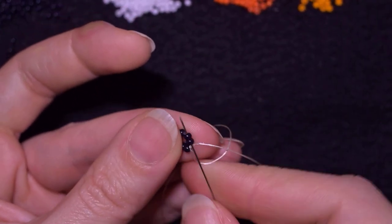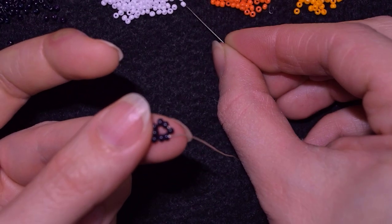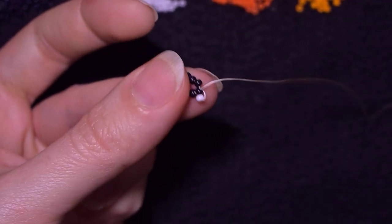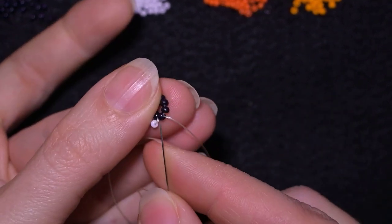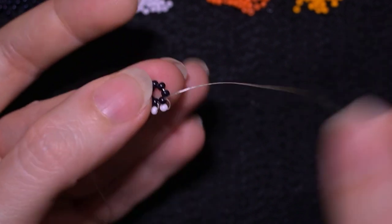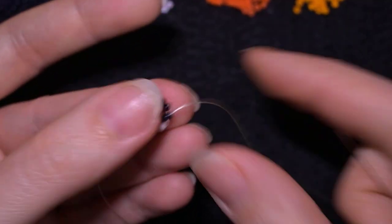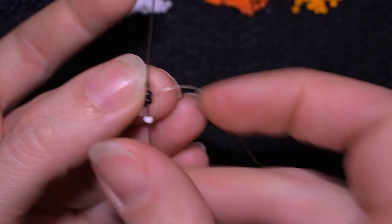Now what I want to do is go through two beads in this direction. I take just one white bead and go back through this black one and pull. I repeat this: taking one white bead and going back through the black bead I'm exiting out of, then going in the next bead. I take one more white and to save time I'm going through this black and through the following black as well.